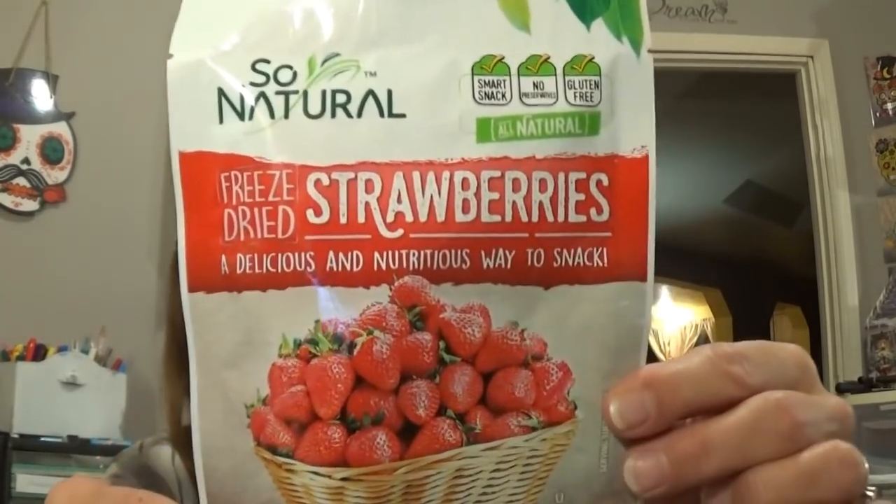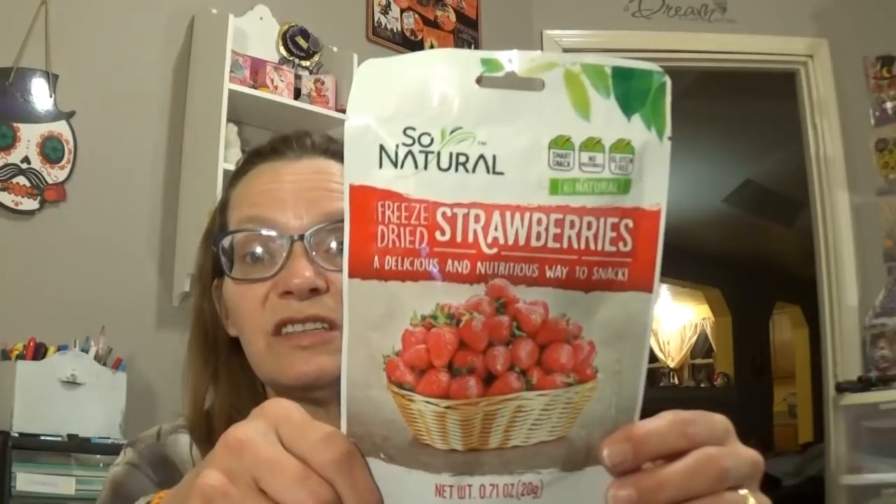Picked up some more of the dehydrated strawberries — these are by So Natural. I love these. You've got a whole strawberry in here, not huge but a small strawberry, and they taste wonderful. I love them.